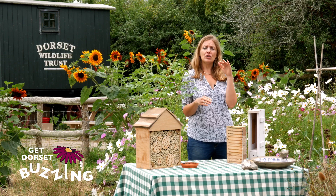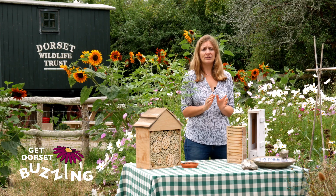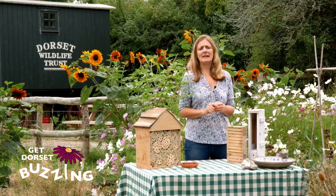Place your bee hotel about one to two metres off the ground in the sunniest part of the garden — morning sun is better than afternoon sun. One of the best things about attracting solitary bees is that they won't sting you; the females do have a sting but they just don't sting, so it's a very child-friendly thing to do.